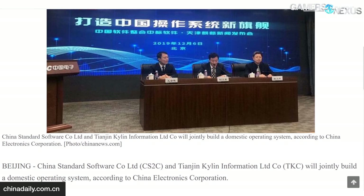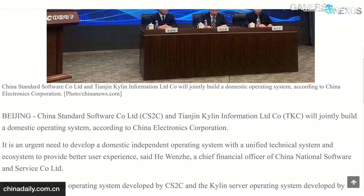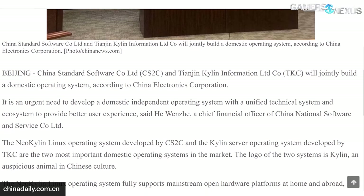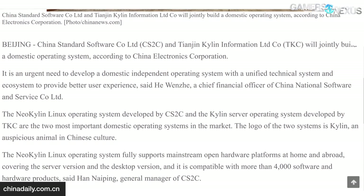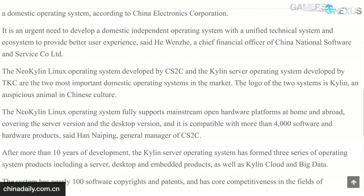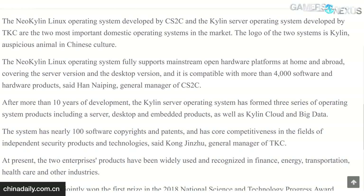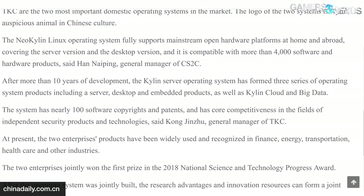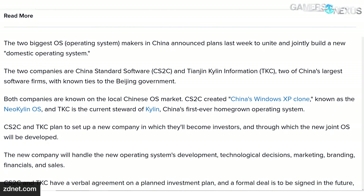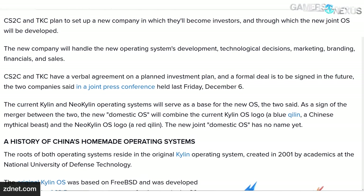Qilin advertises compatibility not just with x86-64 Zhaoxin and Haiguang chips, but also the Loongson MIPS chip, the Phytium Spark chip, and the Kunpeng ARM chip. In December 2019, TKC and CS2C held a press conference to announce that together they were forming a new company — Qilin Software Co. Ltd — to once again merge the two branches of Qilin into one as-yet-unnamed domestic OS, combining NeoKylan's hardware compatibility with Galaxy Qilin's mobile, server, and desktop variants. We'll direct you to a ZDNet article that we'll put on screen — it's the single most coherent explanation of this messy concoction we've seen.